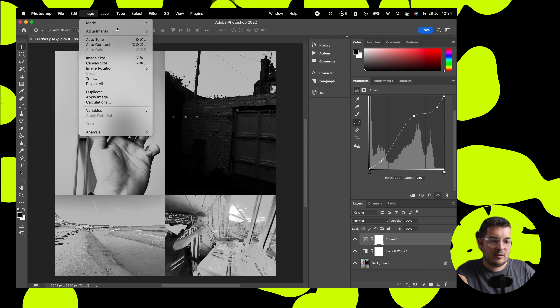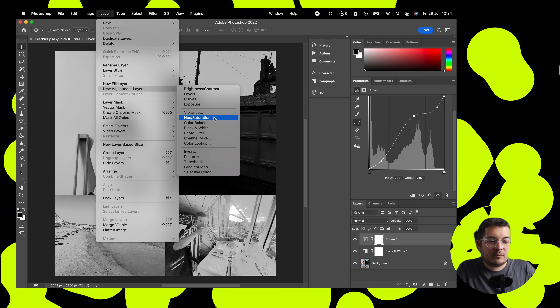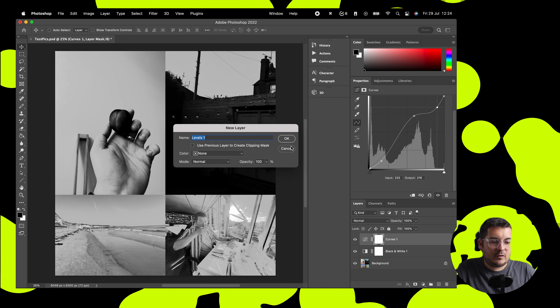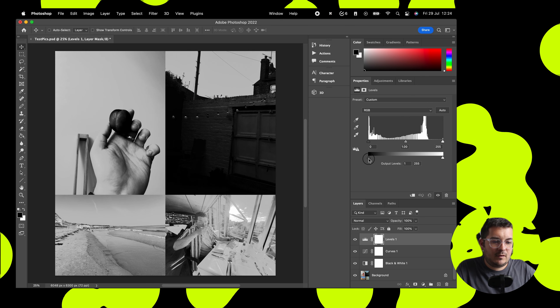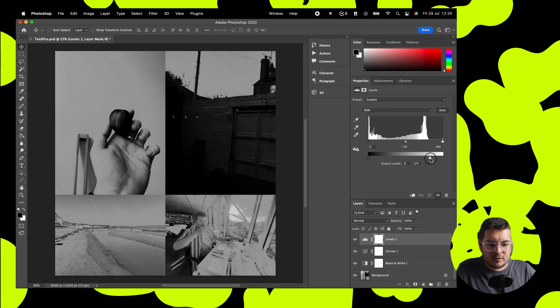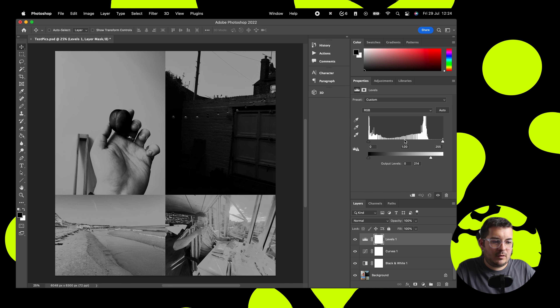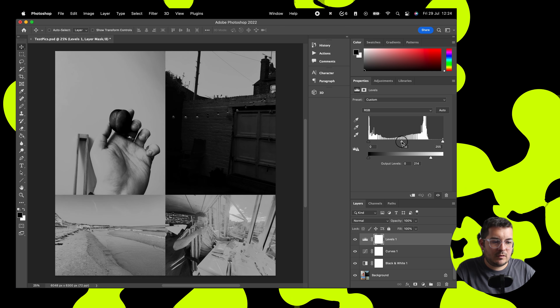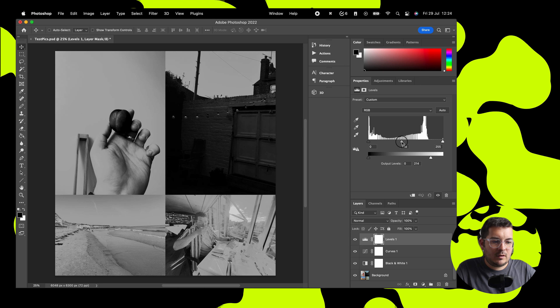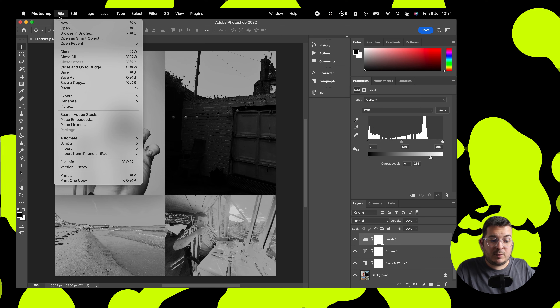We're going to add in another adjustment layer — levels this time. Levels is very similar to curves but it allows us to more quickly adjust the output levels. We're going to take the highlights off a bit so it's a bit more grey on the top end. We want them quite dark so let's leave it really dark. This is basically done now.